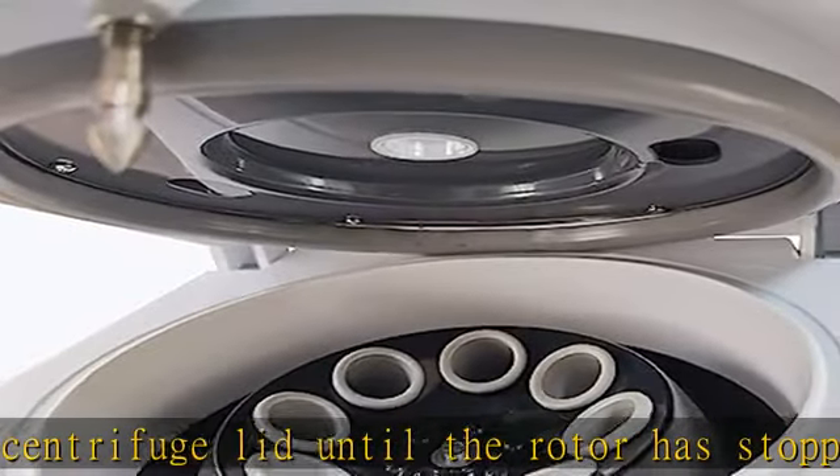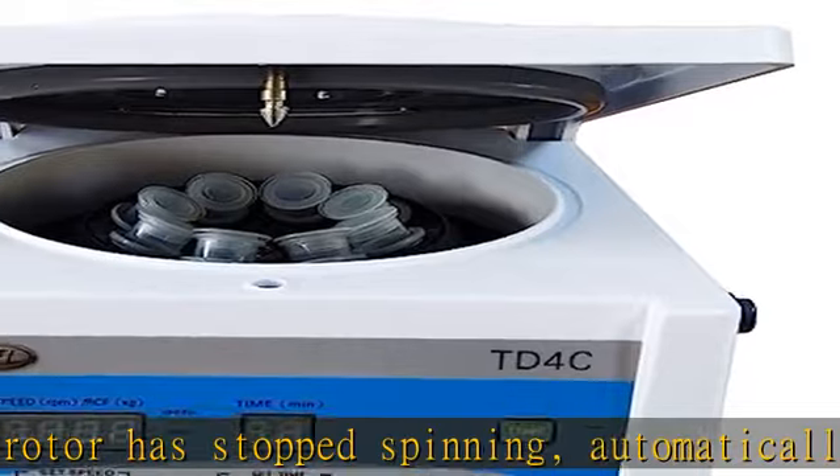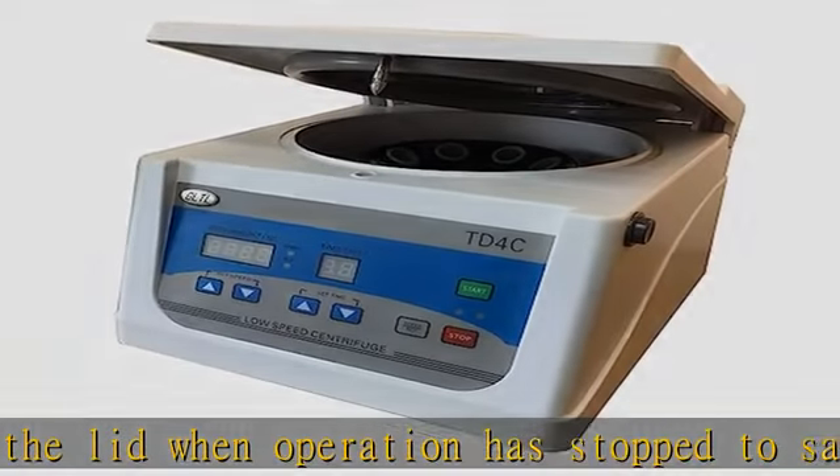the TB4C is the ideal choice for medical, scientific, clinical, and industrial applications, and is backed by our comprehensive one-year warranty against manufacturer's defects.